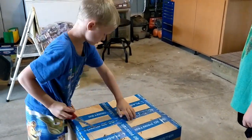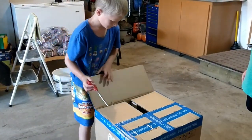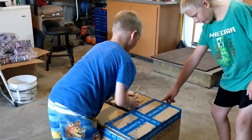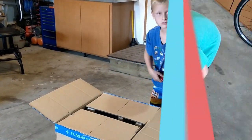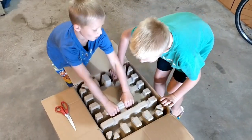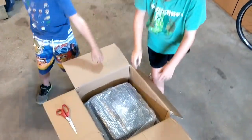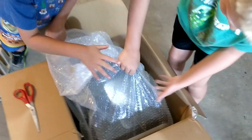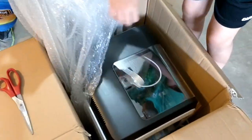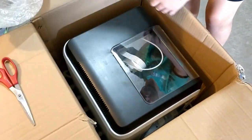Hey, awesome. Don't forget the corners. Oh, the corners. 3, 2, 1. Woo! This has wrapping paper. I need the bubble wrap.